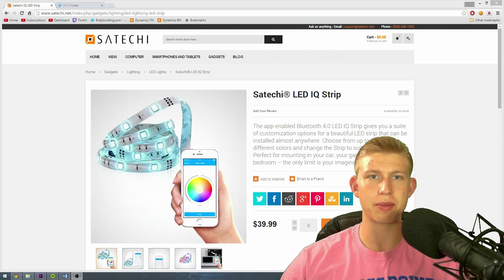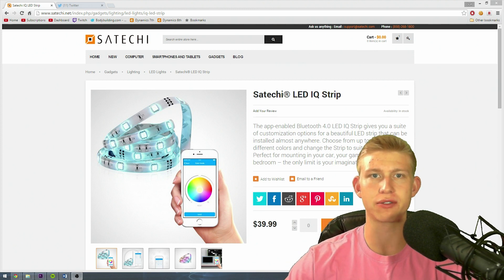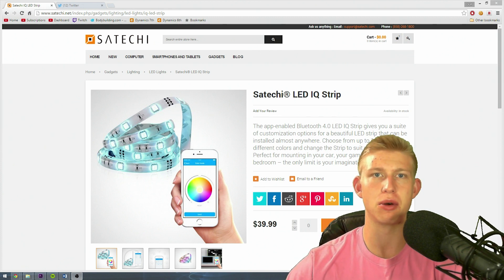I hope you guys enjoyed my review. Overall, I think this product is a great buy. It's a bargain for $40, considering the expensive other light strips that exist in the market that only come with a small little remote control. This is a bargain. It is awesome.